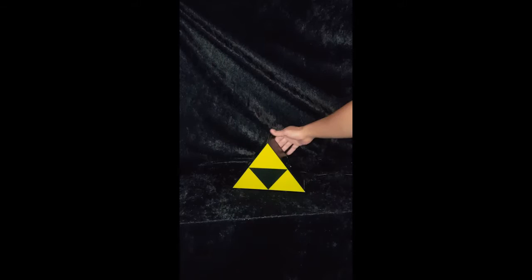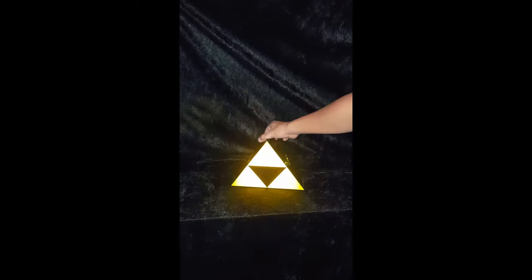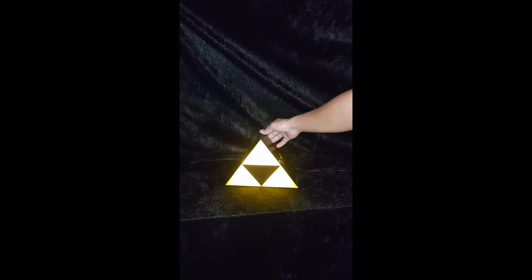We're going to go ahead and plug this bad boy in and see how it lights up. We went ahead and plugged the USB cable in for the Triforce light, and it's got a nifty little button right here at the back on the top. You turn it on and there you have it — a Triforce nightlight for your entertainment center or your bedroom.